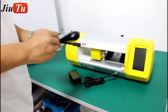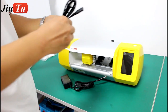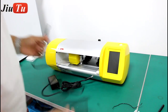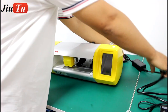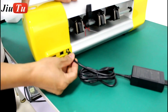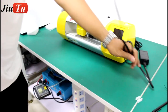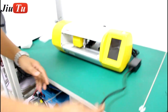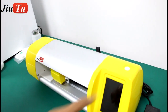Connect with the electricity. The power circuit is on the back of the machine, and the other side connects to your wall outlet. This is the start button.